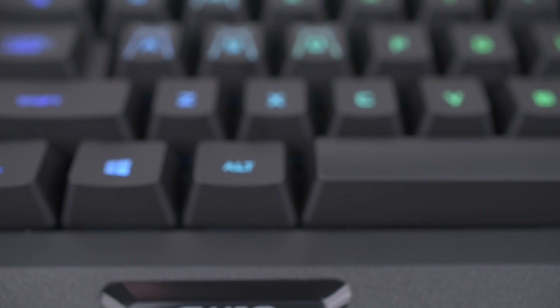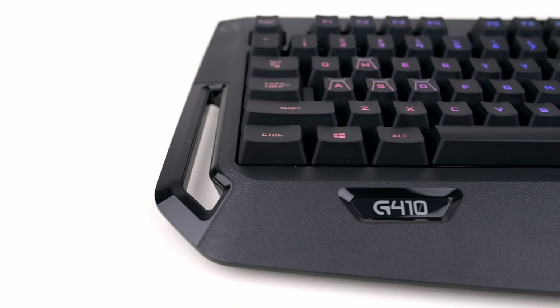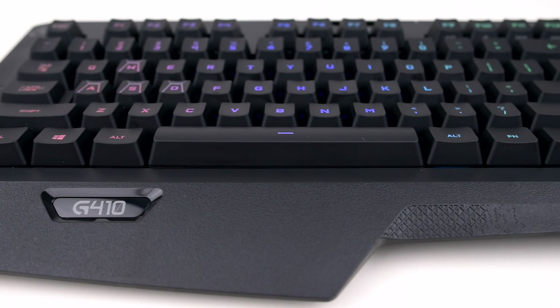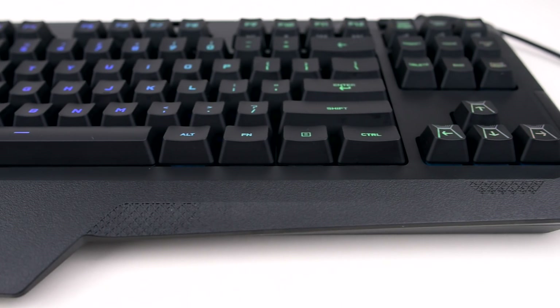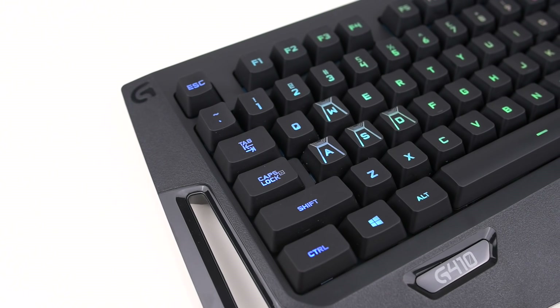No gaming PC is complete without peripherals, and I picked out a keyboard, mouse, and headset from Logitech to finish off our Breadbox. This stealthy-looking keyboard is Logitech's G410 Atlas Spectrum. Logitech uses a 10-keyless design, meaning it lops off the number pad for easier access to the mouse without awkward wrist or shoulder angles. I really like this design, and the G410 has become my go-to gaming keyboard even when I'm not gaming on the Breadbox.